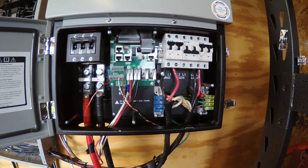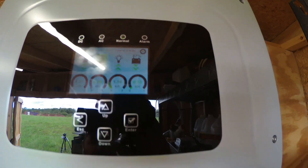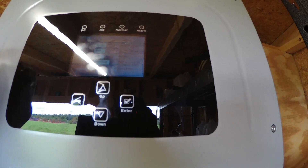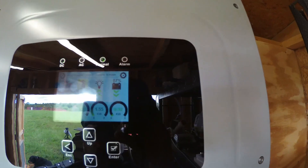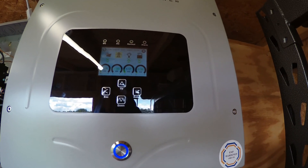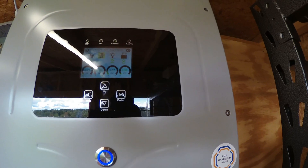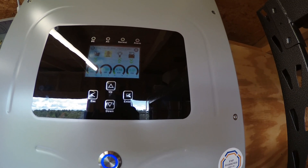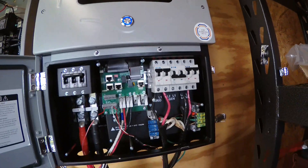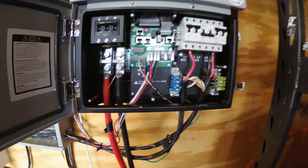We are back in business — the install is complete and she's up and running. There are a lot of different settings in the touchscreen menu: basic setup, battery setup, and many more tabs. I took pictures of everything because we had very specific settings for our batteries, generator, generator input location, AC frequencies, and more — all configured with help from Scott Hunt, Engineer 775, and the SolarK tech folks. I had those pictures so I could put all my settings back in.